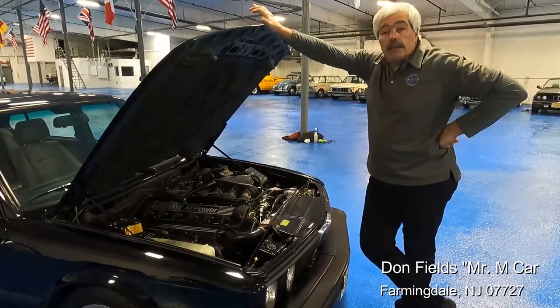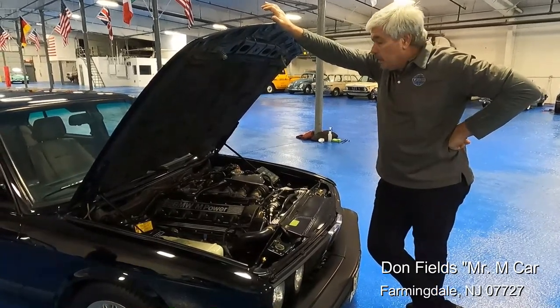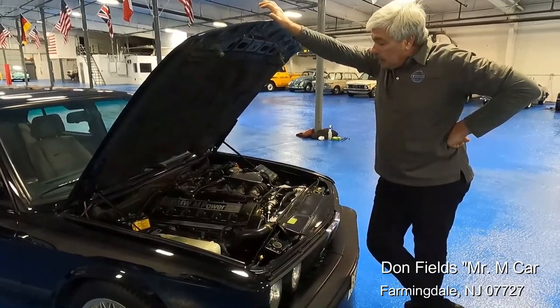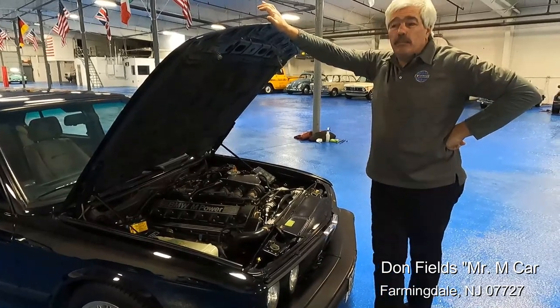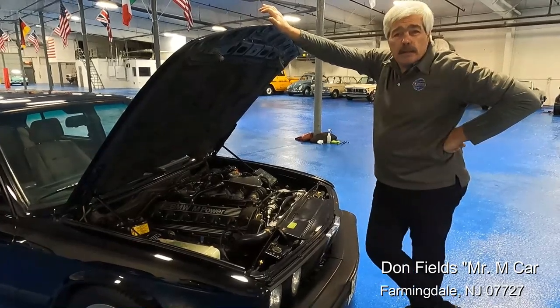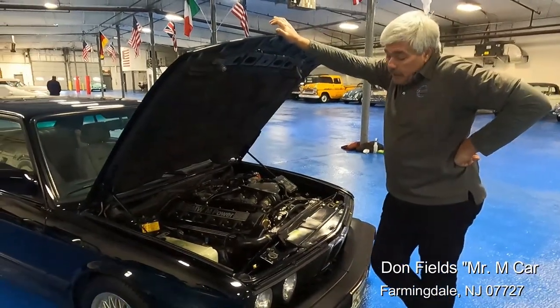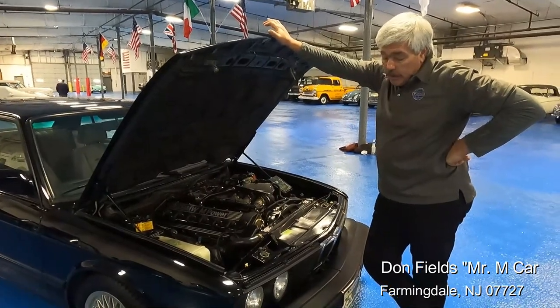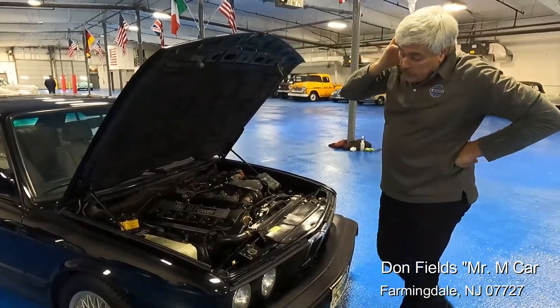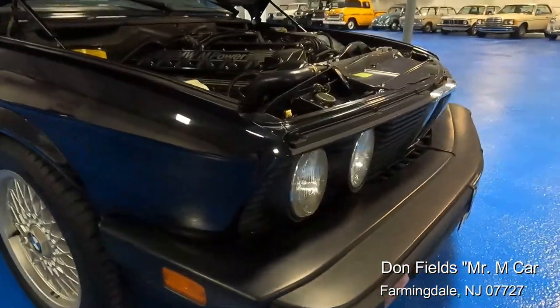I'm also told — and I didn't realize this until just recently — that Steve is the original owner of this car. That's pretty remarkable. I'm going to miss working on this car. He didn't put a lot of miles on it. The car's got about 95,000 miles. For an original owner car, that's pretty darn good. It's also got the upgraded H4 European-style headlamps on it.